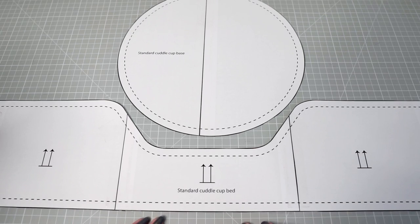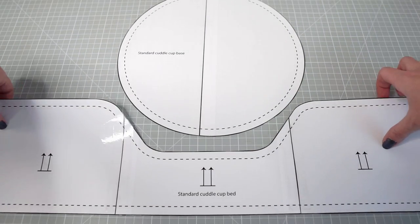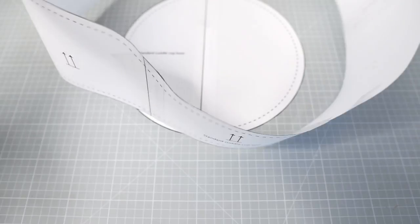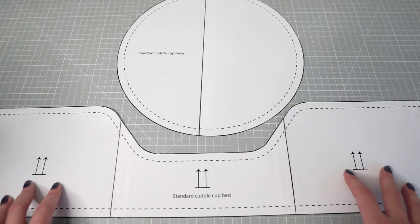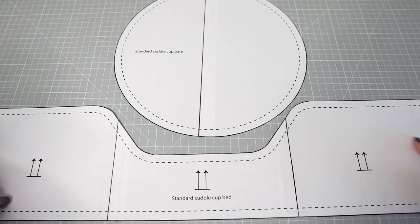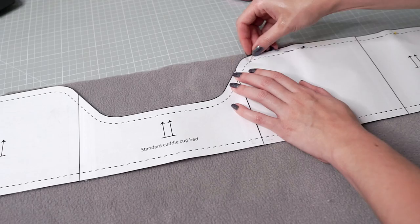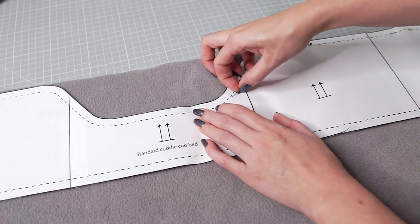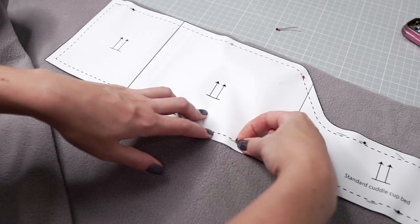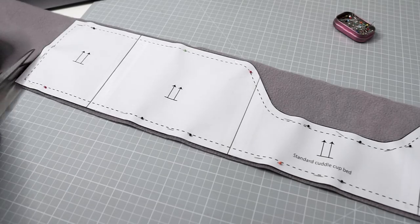With your pattern cut out and assembled, you can see we have two pieces: the side piece and the circular base piece. You can already see how they'll come together to form the bed, with the dip at the top edge being where your guinea pigs will climb in and out. Step three is to cut out the fabric — a total of six pieces: one outer, one middle, and one lining layer for the side section, and the same three for the base. Simply lay your pattern on top of the fabric, make sure it's not shifting, pin around the edge, and cut around it with fabric scissors.